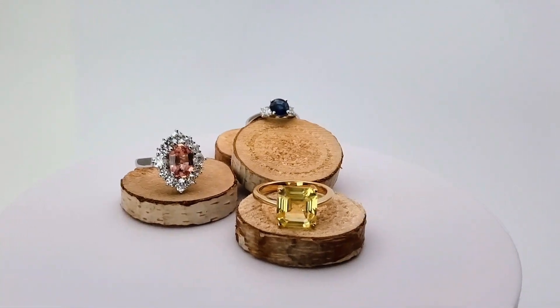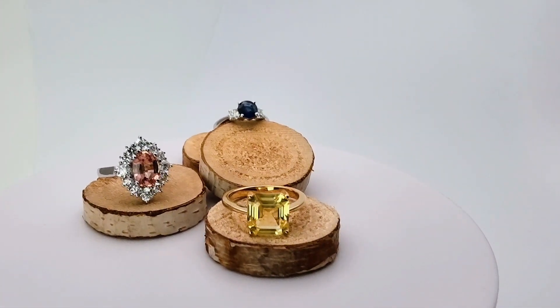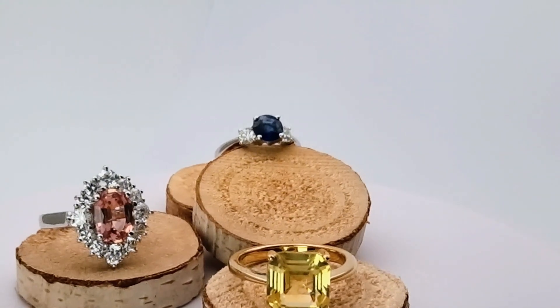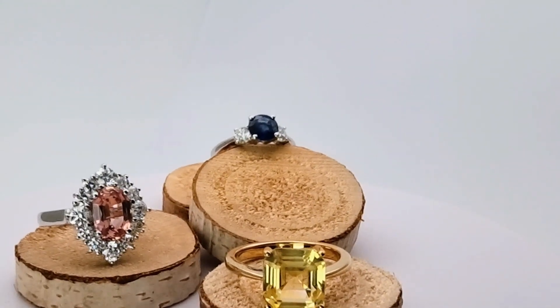Last but not least is a round deep blue sapphire with two side diamonds.